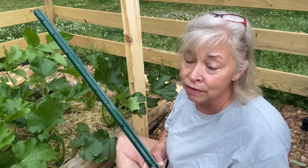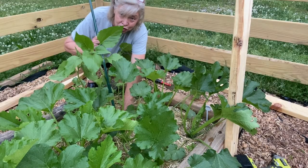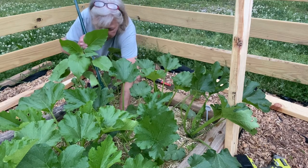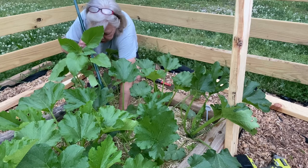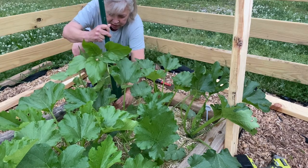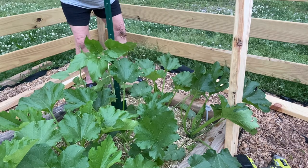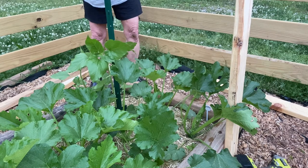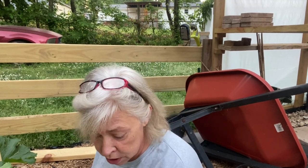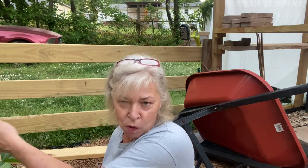I'm going to use my finger to dig down in there and try to miss the roots. That's a good spot — and I think that's a good solution. As they grow, I'll use the wire to attach them to either a 2x4 or the T-post.